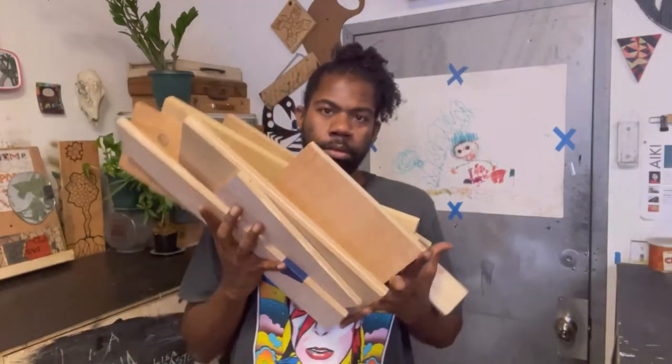Hi, welcome to RepurposeMate, home of one-of-a-kind custom furniture. See how I take regular pieces of wood and turn it into something extra special just for you.